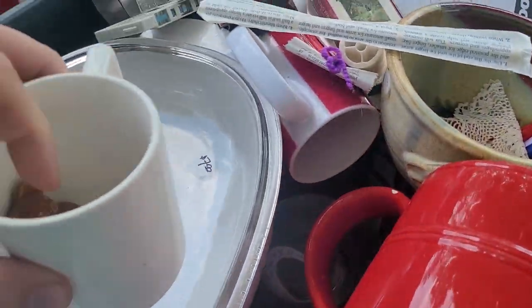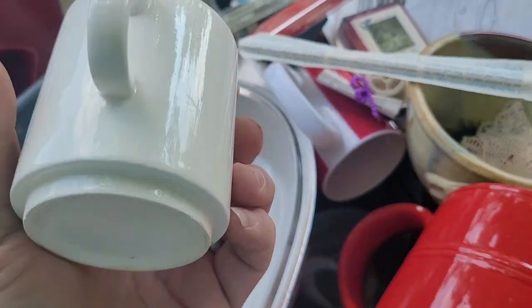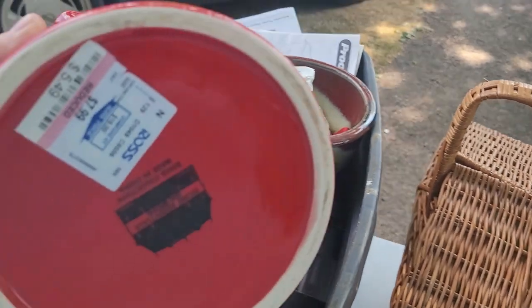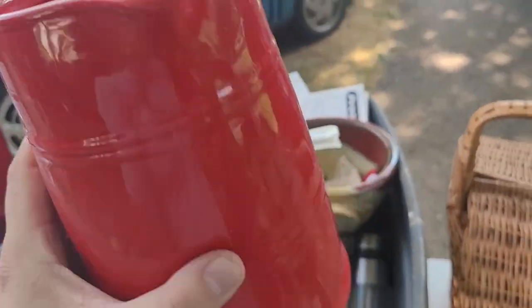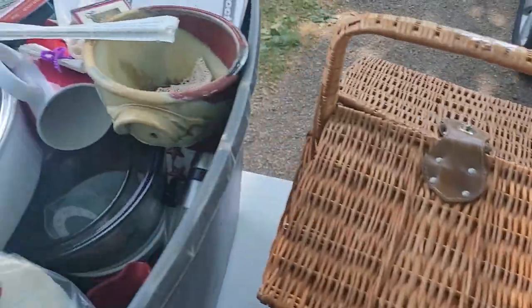There's a bear inside of the mug — it's completely white but there's a bear in there. That's actually kind of cute. We got a big ceramic pitcher — $7.99, reduced to $5.49 at Ross. That's a really pretty pitcher too.